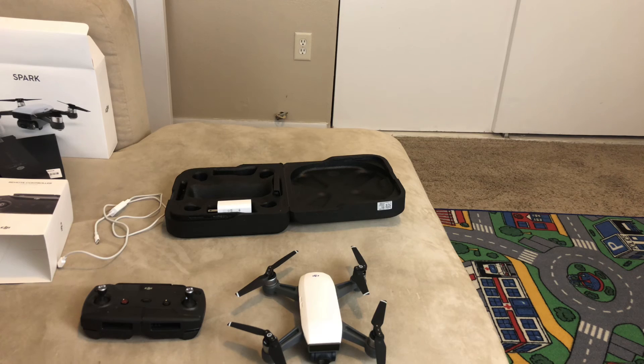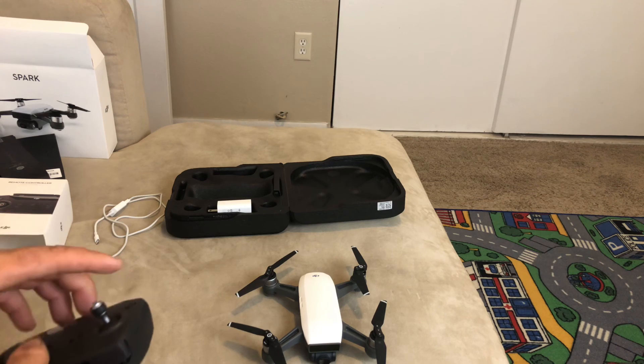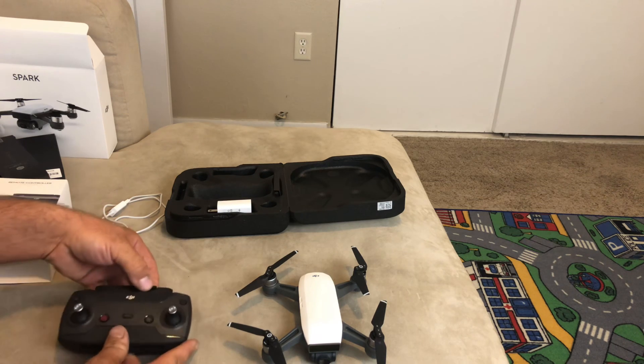Since I saved $50 on the drone and got the $119 controller free, I went on Amazon and found replacement batteries for $44 with two-day shipping.